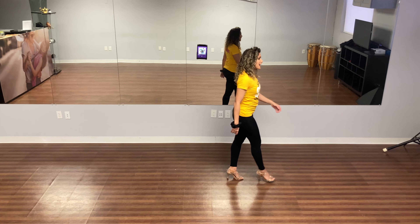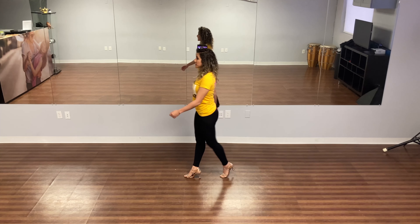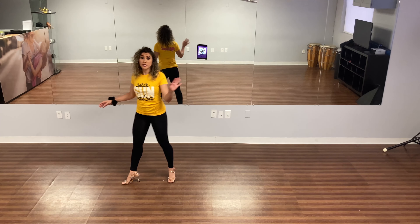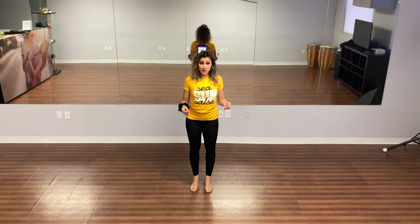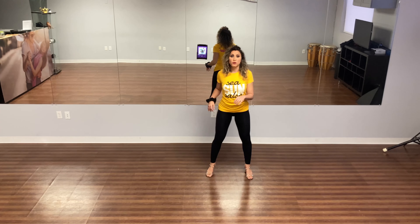When we walk, we don't think about what our arms do. Our arms naturally sway in opposition as we take our steps. We want you to do the same exact thing when you dance bachata. The only difference is, we're just going to hold the arms here by our side, and when we step, we're still allowing the movement to go.